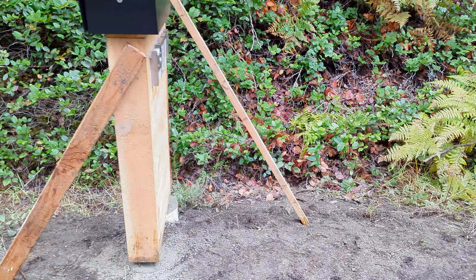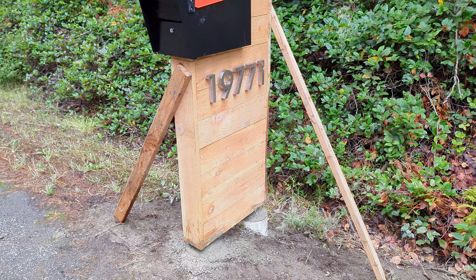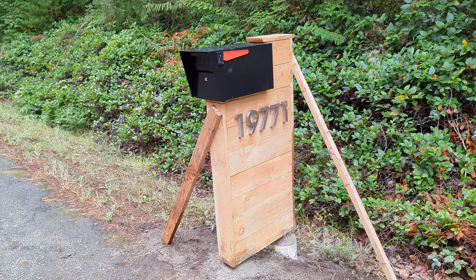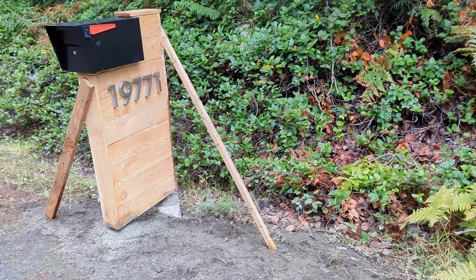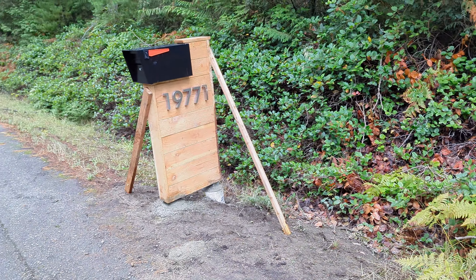Yesterday I went ahead and put in some quickcrete and mounted it. That's why we have those stabilizing 2x4s and 2x2s on the side holding it in place. I'm going to try to get electricity to that one later on today.